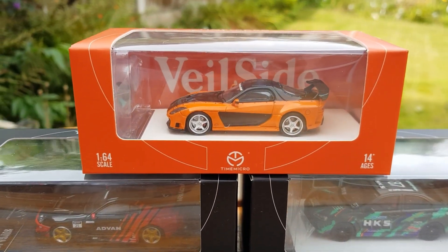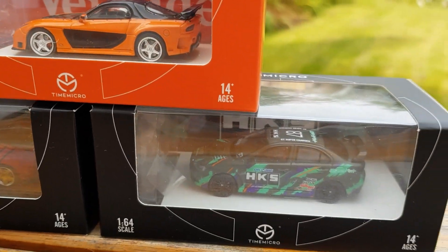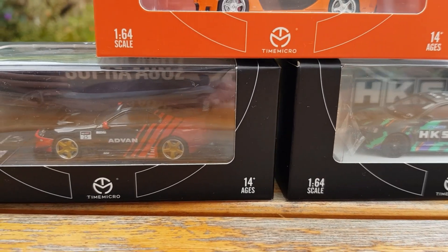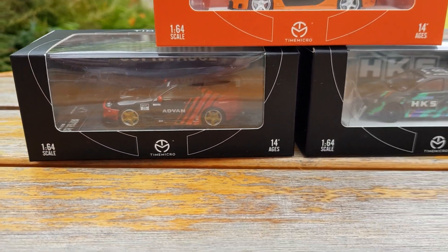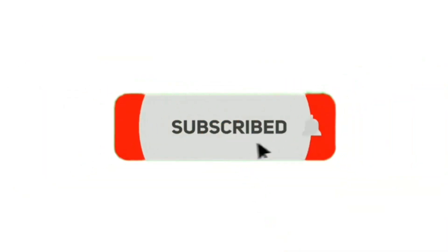Hi guys, welcome back to another video where today we are unboxing these three Time Micro models. Make sure to stay to the end because you don't want to miss this one. Before we jump into the video, make sure to like, subscribe and turn on notifications.